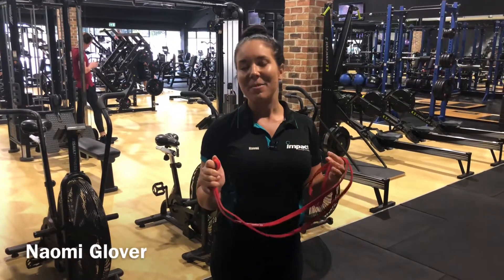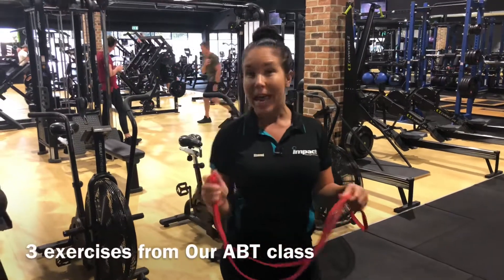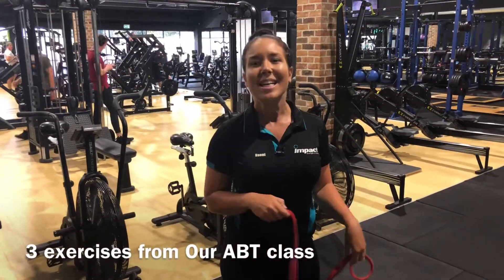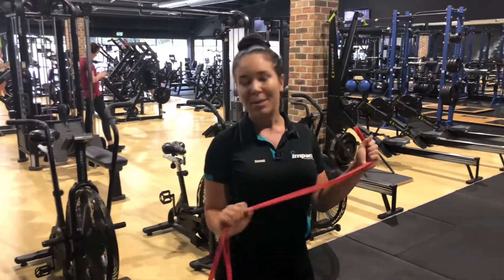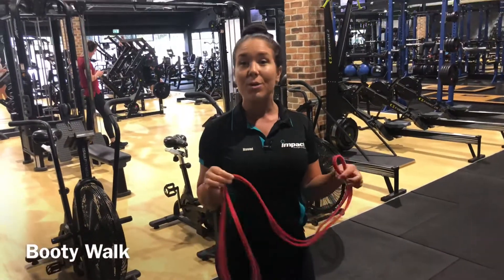Hey guys, my name is Naomi Glover and I'm going to take you guys through some exercises that we do in my ABT class here at Impact. So the first one is the most important one — it's our warm-up that we do almost every class and it's called a booty walk.